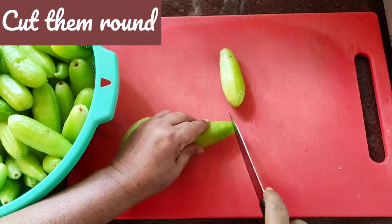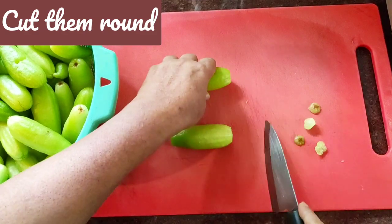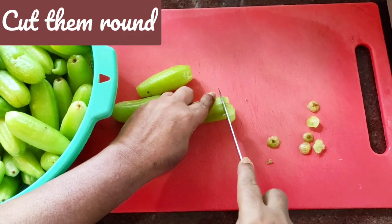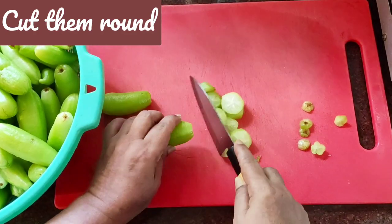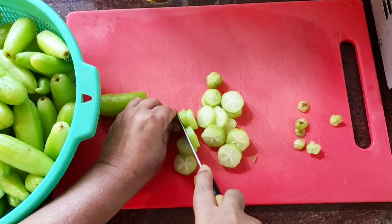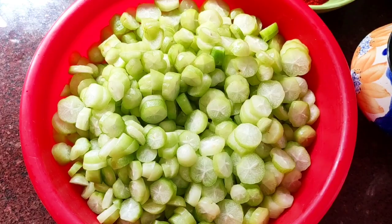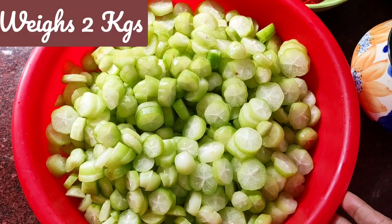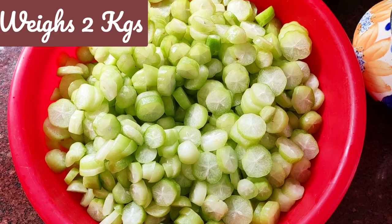Now I'm going to take each one of them, cut their bottom and front, and clean each one of them like this, then chop them this big. The bimlis are chopped well and after weighing the whole thing, it weighs about 2 kgs. For these 2 kgs, you just go according to how many quantity of spices you'll need to put.